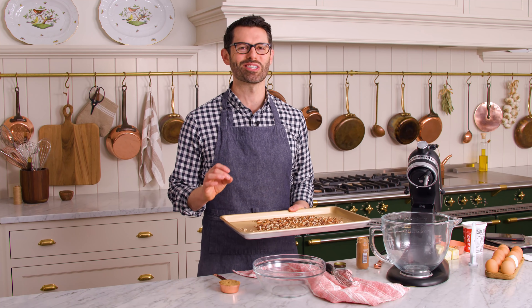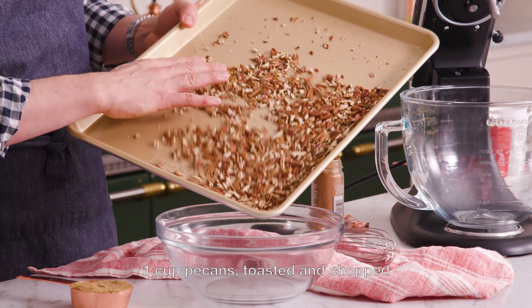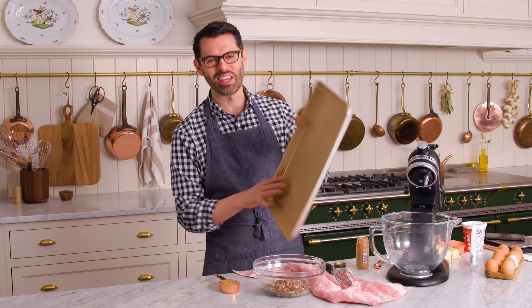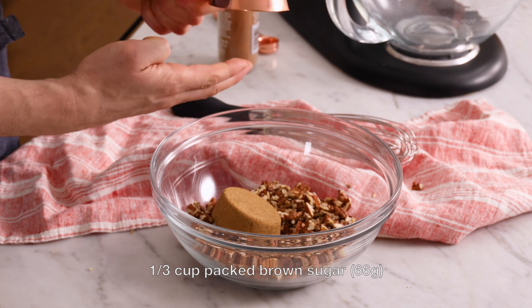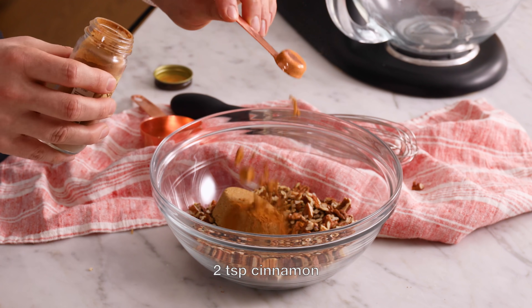First off, let's make that delicious cinnamon pecan brown sugar filling, starting with one cup of toasted chopped pecans. This is a crucial step — you have to toast your nuts if you're gonna use them in any baked good because it makes them so much crispier and brings out a wonderful depth of flavor. To this, we're gonna add one third of a cup or about 66 grams of packed dark brown sugar.